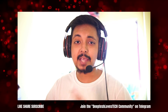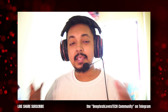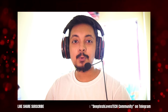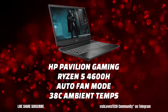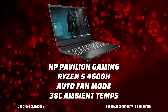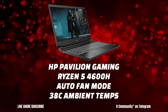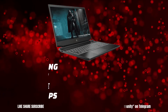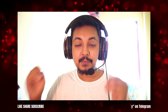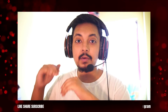I don't earn enough from this channel to afford high-end gaming laptops to test AATU on those. So in this video, we'll see the benefits of AATU on the HP Pavilion Gaming 15 with the Ryzen 5 4600H. I am testing this laptop under super hot 38°C room temperature using automatic fan mode, because this laptop doesn't even have a maximum fan mode or any fan controls. So this is literally the worst case scenario for thermals, and the HP Pavilion Gaming 15 is a good candidate to show off the benefits of AATU.